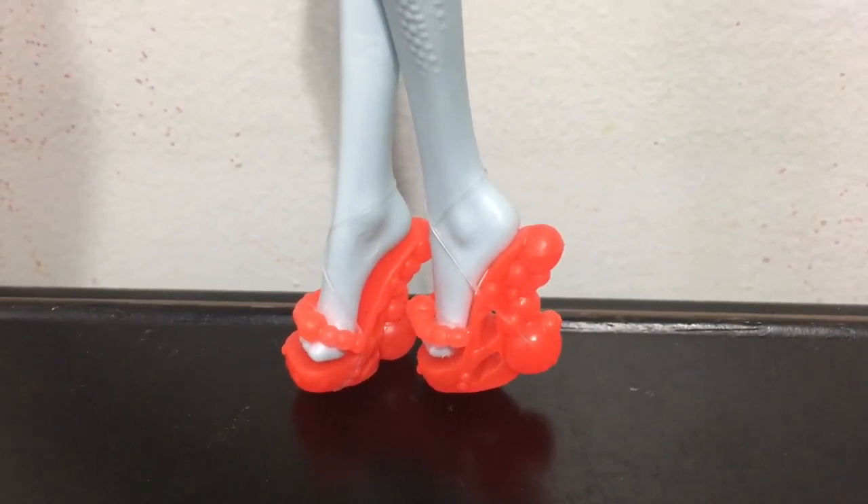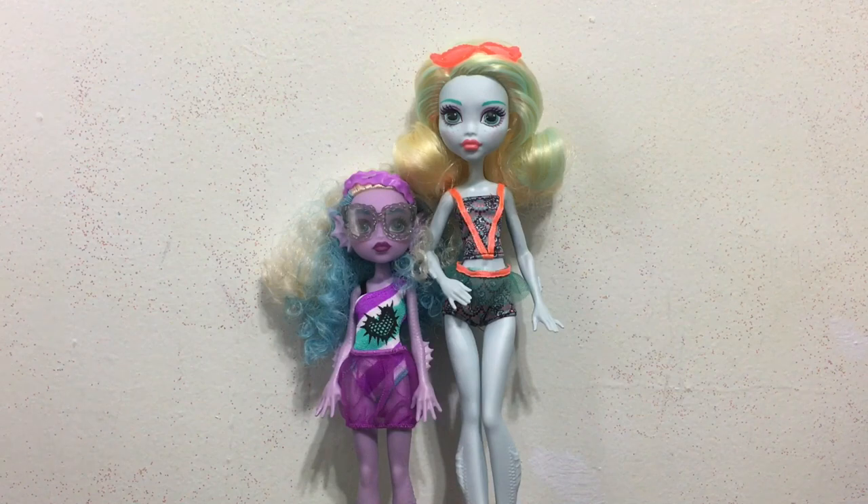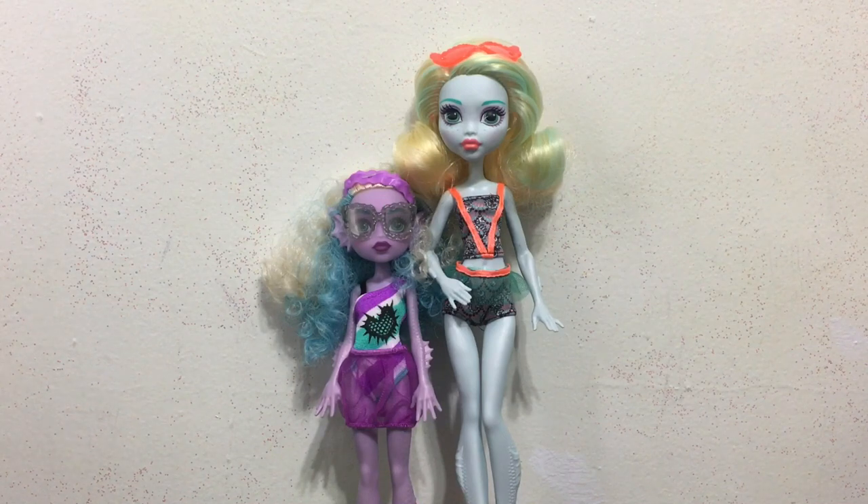So my review and rating for this two-pack of the Monster Family Laguna with Kelpie — some overall thoughts: I think Laguna is the doll in the set that is of lesser quality. I think Kelpie is really cute. I do wish she had joints in her elbows and knees, but her design and fashion are really cute, the clothes are high quality, and her hair is a little messy but I really like those wild curls. Overall I'm a fan of her doll.